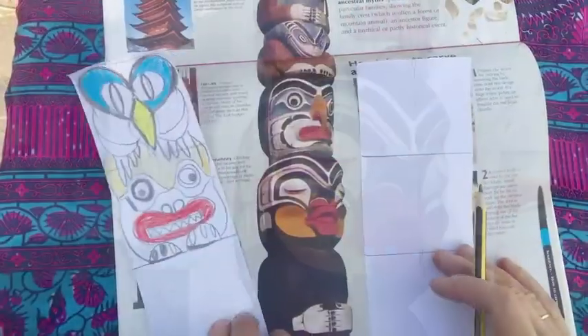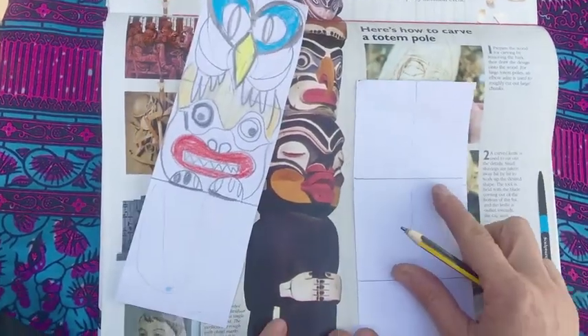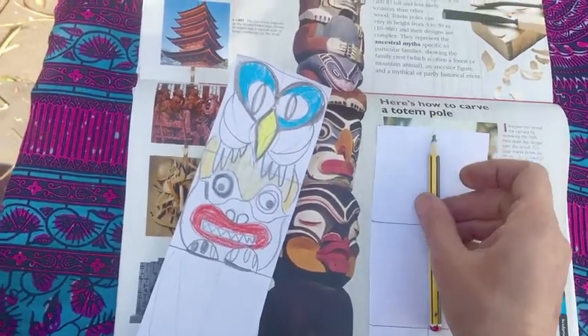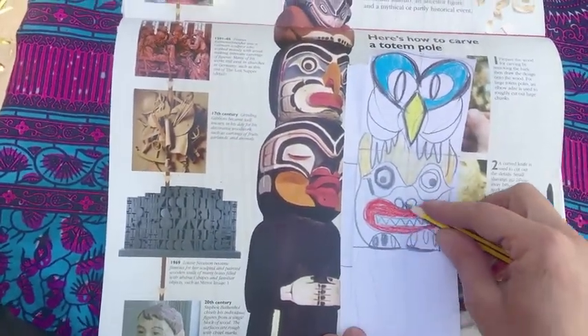If you look at this one you can see that it's symmetrical — if you drew a line down the centre it's the same on both sides. What I've done is divided my paper into boxes and then drawn a faint line down the middle. You can see the line there, and I've drawn this character here.